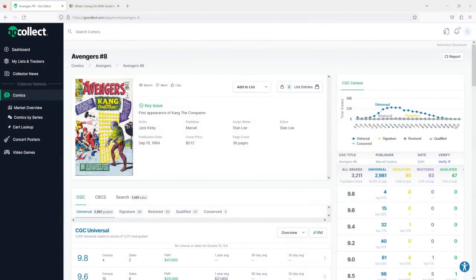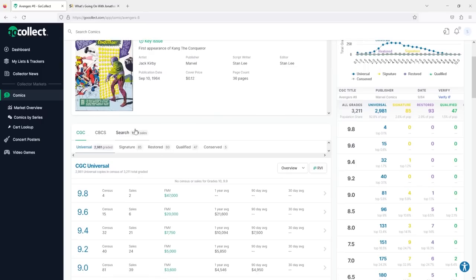Frankly, if the book continues to go down, I will continue to buy it. If a 7.0 goes to $700–$800, I'll buy it then. If an 8.0 goes to $700–$800, I'll also buy it then. That's where I get to rationalize the emotional side of my comic book collecting, which is to say I'm averaging down on the books I'm actually purchasing. Let's dig into the numbers and talk about this book that is going to Zero Town.